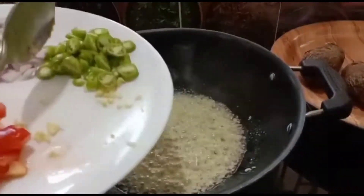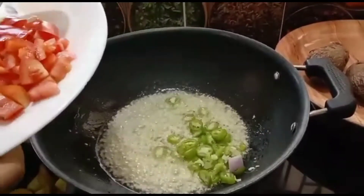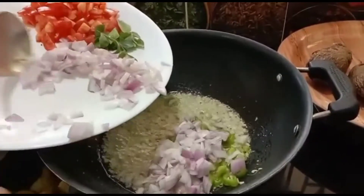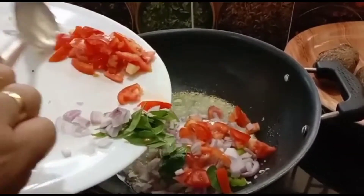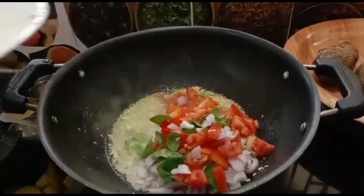We have two eggs that we have to cook. We can cook them along with the roast the same way.